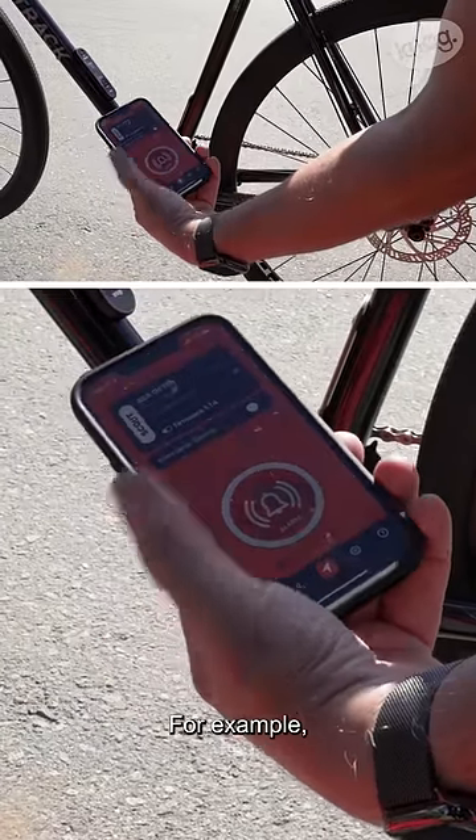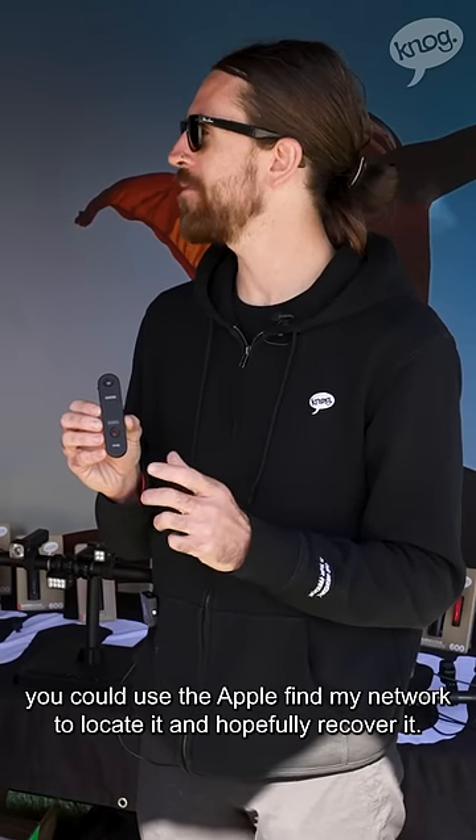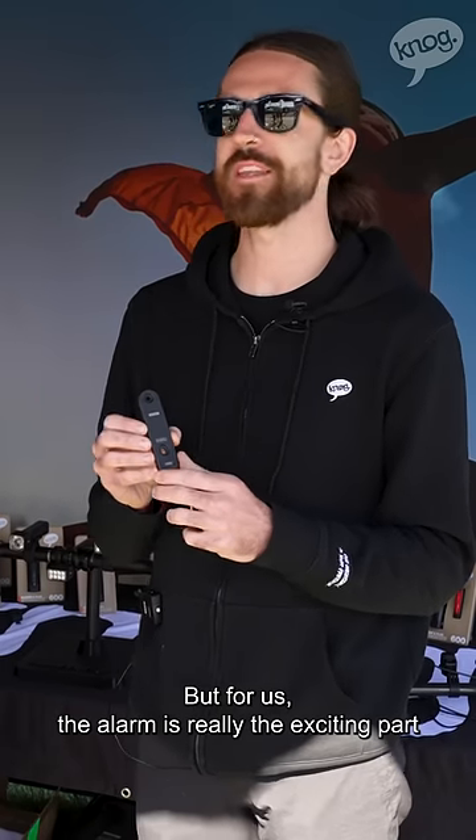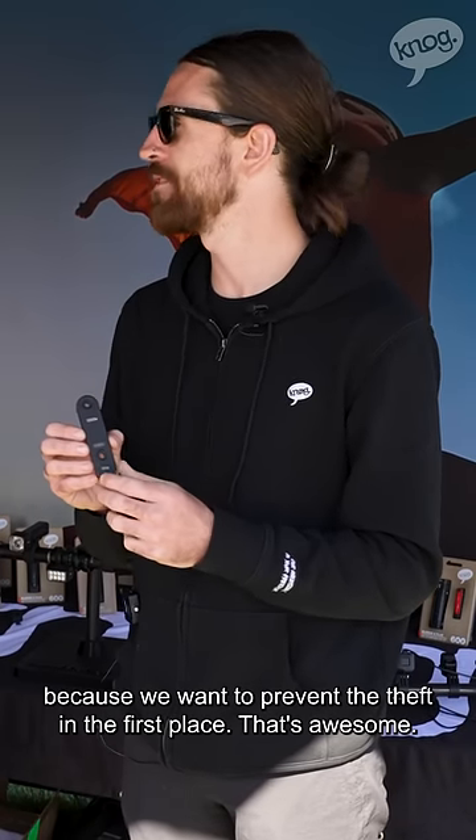If your bike does go missing, for example, you could use the Apple Find My network to locate it and hopefully recover it. But for us, the alarm is really the exciting part because we want to prevent the theft in the first place.